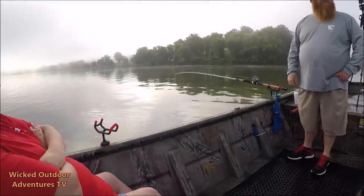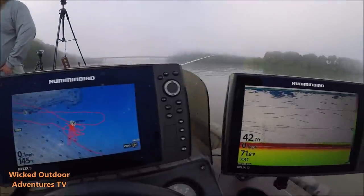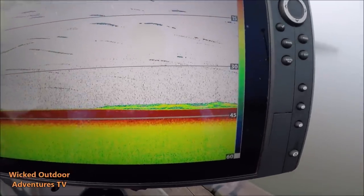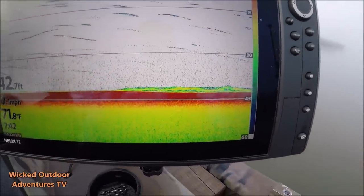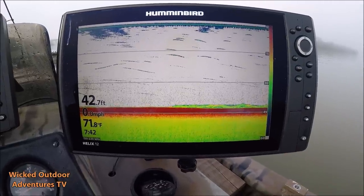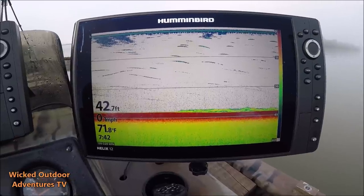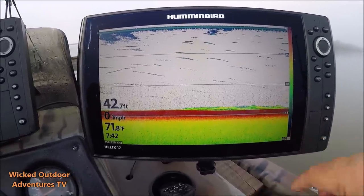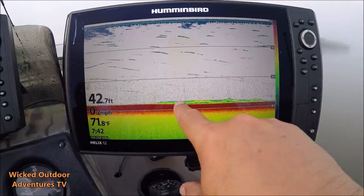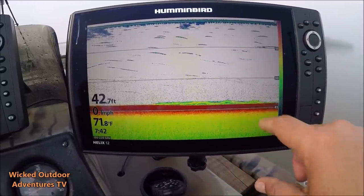We're getting a bite right here. This is what it looks like on the fish finder — here's the fish biting the bait. Now I can actually watch the fish finder and tell you when the fish either hooks himself or quits biting it. He's staying on the bait right here. Looks like he's getting ready to leave it alone. He hit that bait a little bit right here and then, boom, he's left it alone.